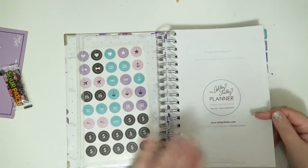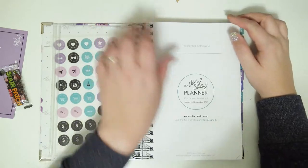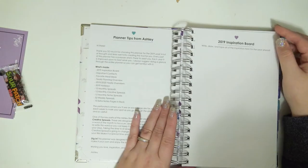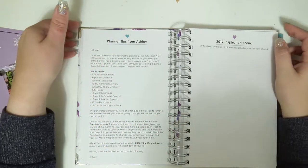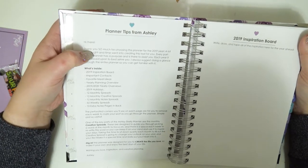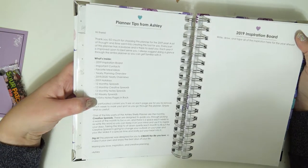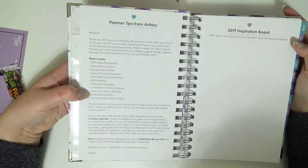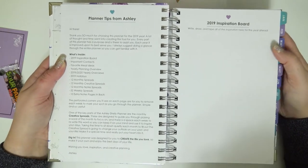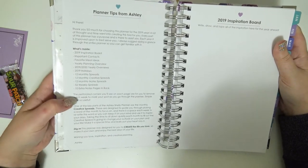On the front of the planner you have a little space to write your name. Then you open it up and it says 'Planner Tips from Ashley.' I haven't read this yet, so let's take a look together. There's a little introduction and it tells you what's inside. When I said read, I meant skim — this is going to take forever if I read everything, but the quality is probably good enough that if you really wanted to read it you could pause the video.